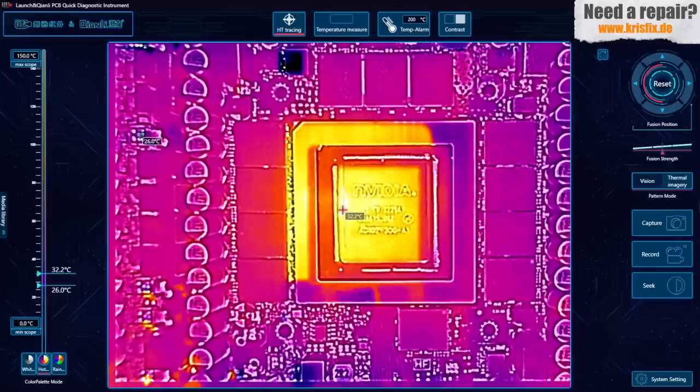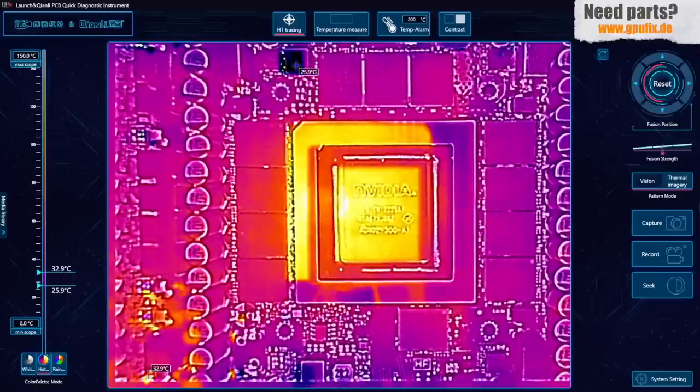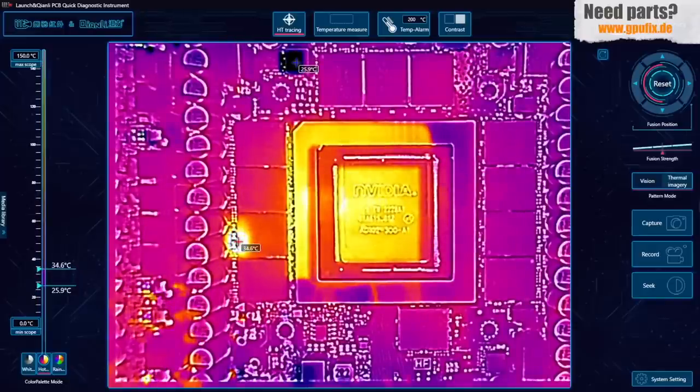In order to find where our problem is with the memory rail and 1.8 volt rail, I'm going to inject 1 volt on each rail and see what gets hot with the thermal camera. Starting with the 1.8 volt rail — injecting voltage now. What we can see is that one of the RAM chips is getting hot on the corner. Removing the probe and attaching one more time — the second RAM chip on the left side is getting hot. Now applying voltage to the memory rail: 1 volt again. Look — the same chip on the same spot. So the cause of our problem is this RAM chip.